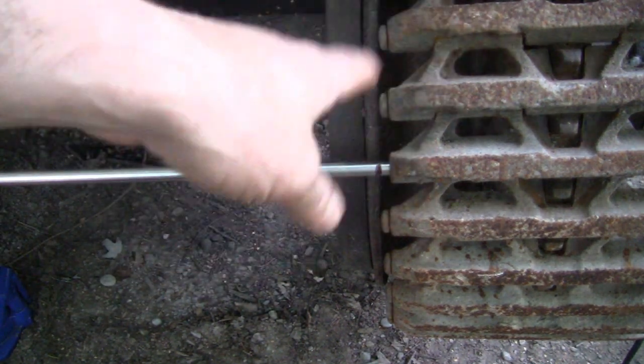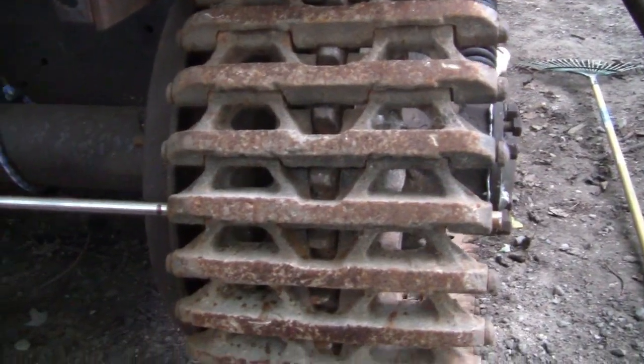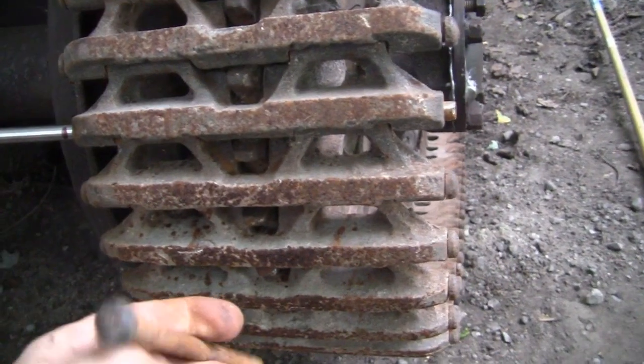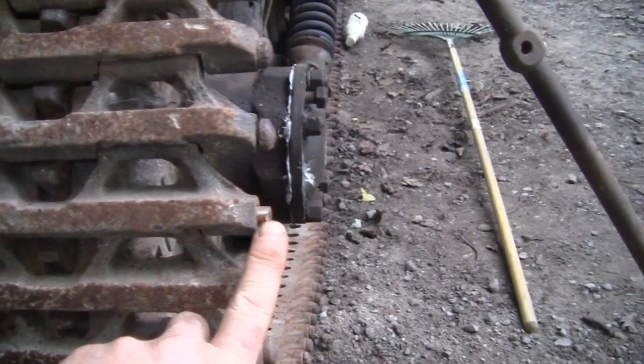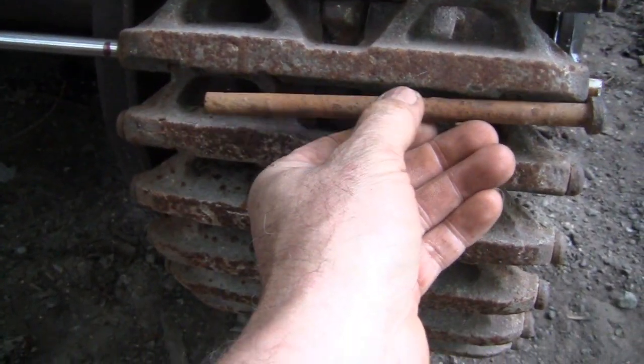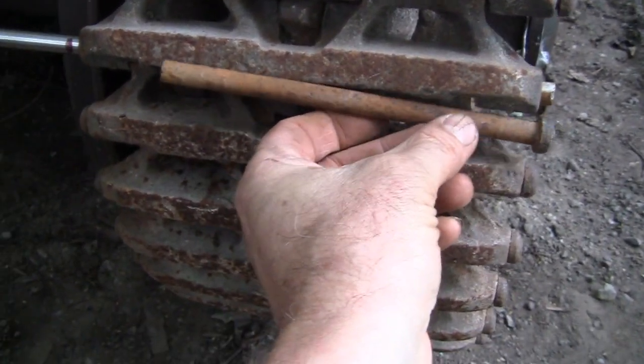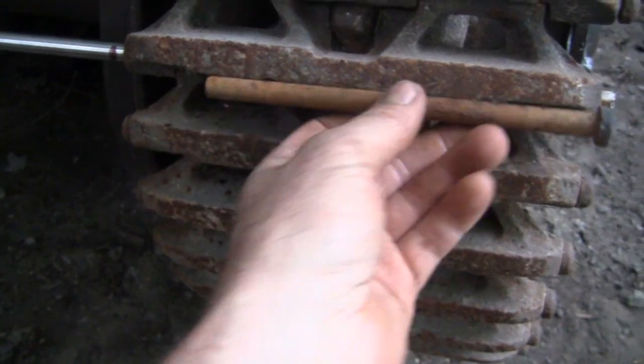Then we'll continue checking the tracks, make sure there's no more broken pins on this side, then I'll jack it up and do the same on that side. Alright, so you can see I drove that one in there, fairly no problem. I could have tapered the edge a little bit, it would have made it even easier. But you can see the length of that piece that was broke out of there - it wouldn't have been long before that worked its way out and snapped off there, or caused all kinds of trouble.